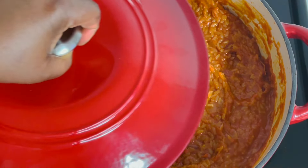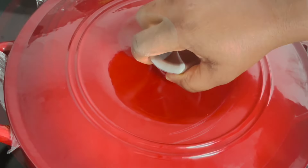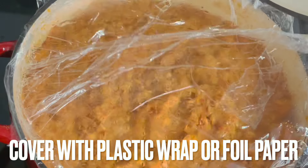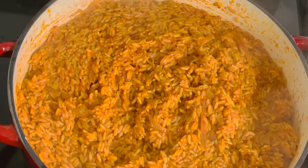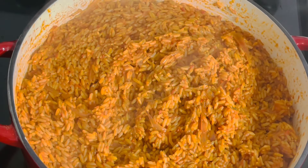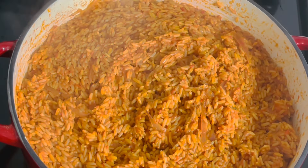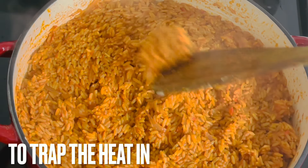After stirring, I'm going to cover it up for about 20 minutes to steam. Rice actually needs steam — I did not add water, I just allowed it to steam. After 20 minutes I'm going to check it, stir it, and cover it again for another five minutes to make sure it's completely ready.